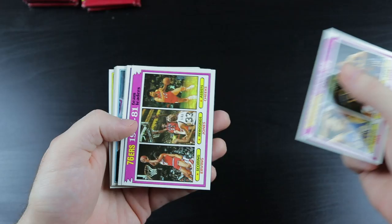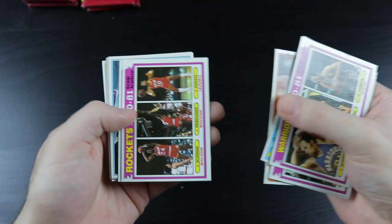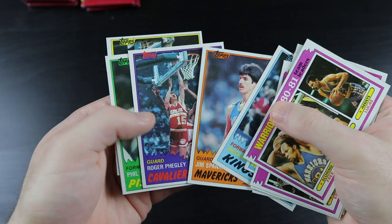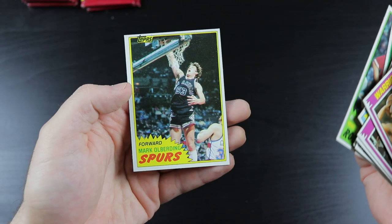Warriors, Sixers, Leonard Robinson, Bill Cartwright, John Drew, Rockets, Suns, Reggie King, Spunarkle, Feagley, Hubbard, McDonnell, Amy, Oberding.